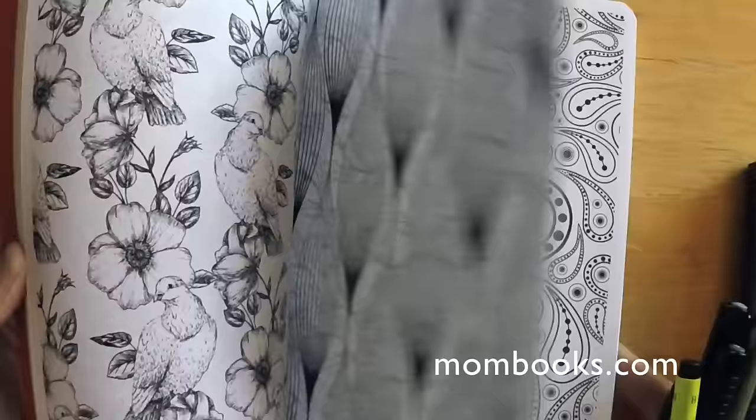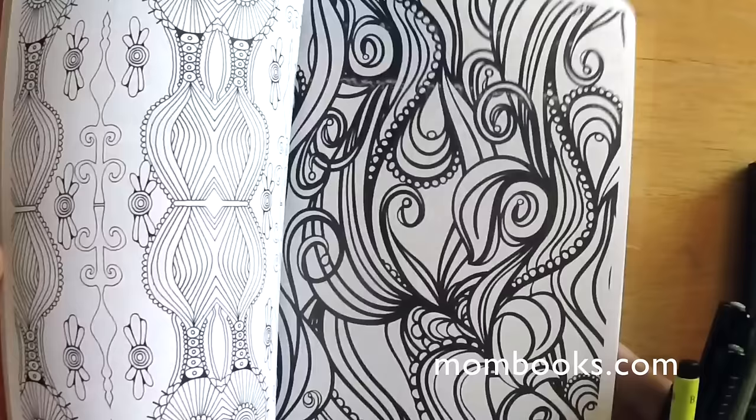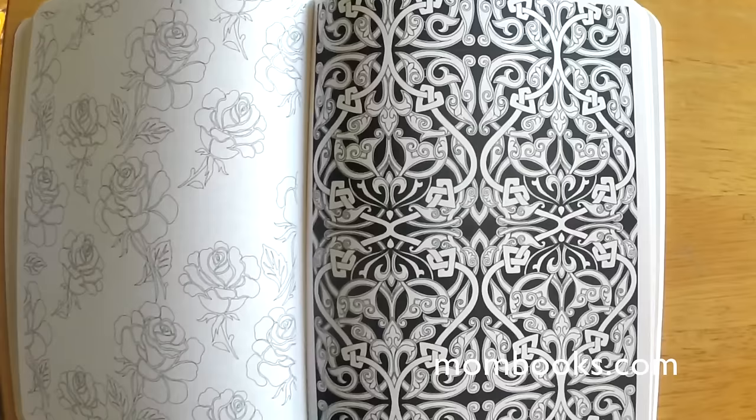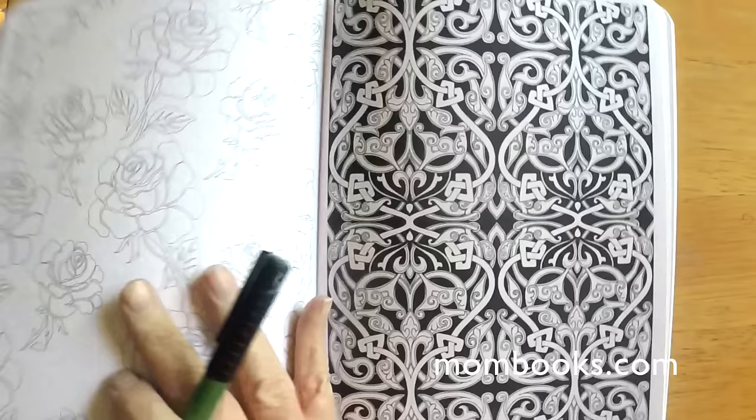There's a whole line of these books put out by a bunch of different companies. This one happens to be from michaelomirabooks.com — you can see the web address in the lower right-hand corner, mombooks.com, easy to remember. I picked this up at a local bookstore; they're everywhere now in bookstores and art stores, and it's turning into quite a big deal with lots of people doing this.